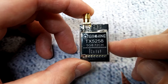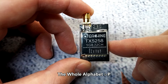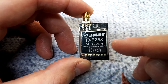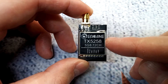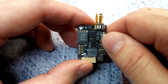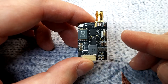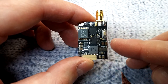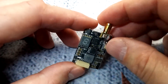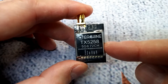It supports 72 channels across bands A, B, E, F, R, U, O, L, and H. You have to be really careful about what channels you select, because a lot of them — especially in the US — are designated for other uses and it would be illegal to transmit on them. Make sure to check the frequency charts and local laws in your country.